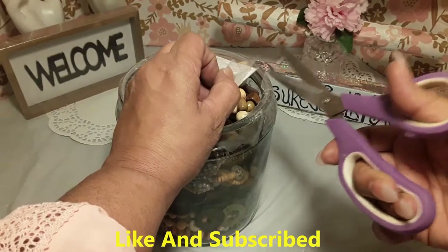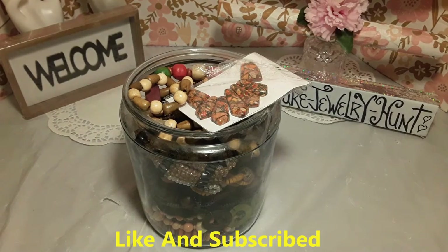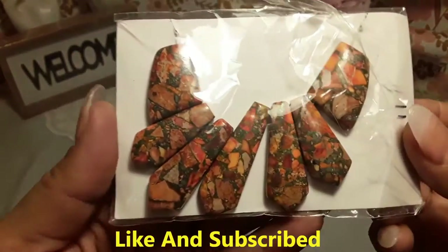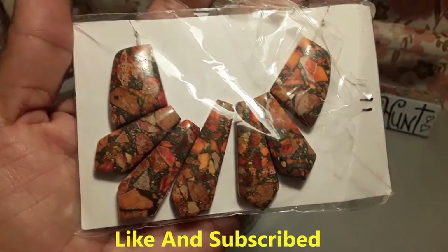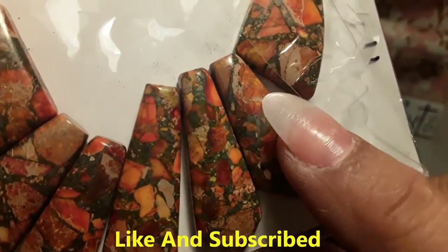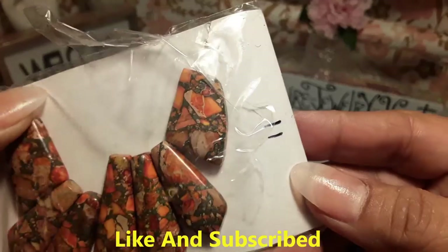Oh my goodness, it's always getting stuck. All right, the first item — I think it's a necklace but I'm not really sure. It's very pretty. I like these colors — they're very pretty. It's more like four colors, kind of like flowers. I like the way they blend: black, orange, a little red, brown, and tan. These are all my favorite colors. I think it's a necklace, or maybe it's just beads.